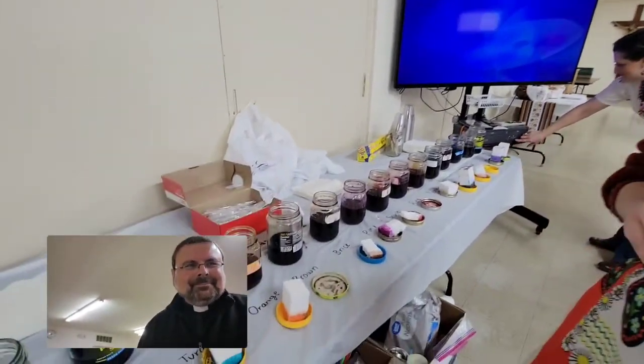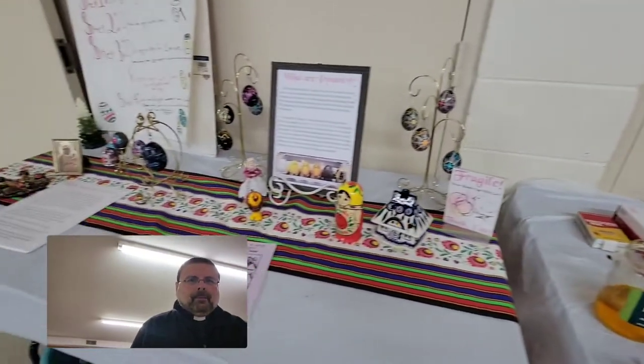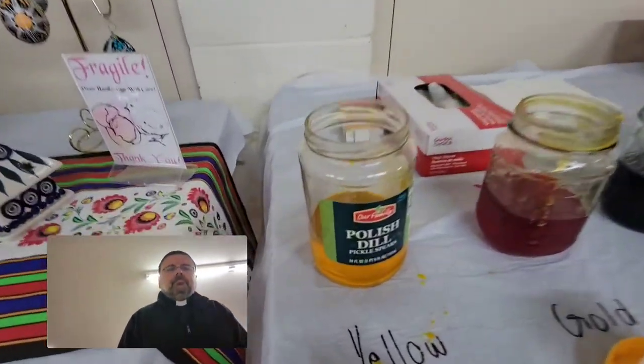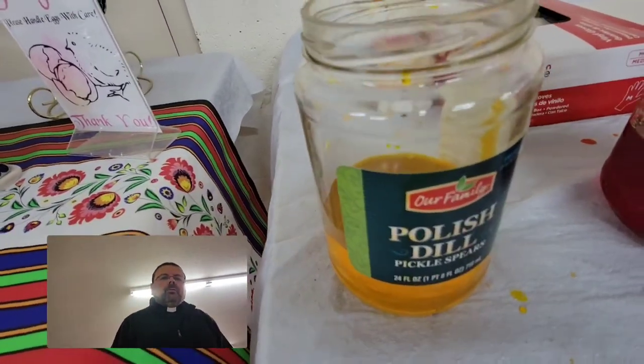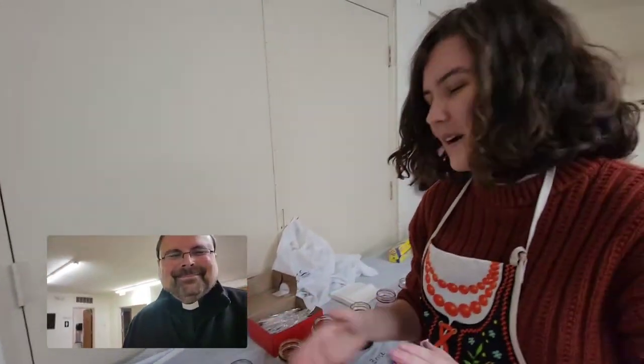We've got Amazon — we've got Amazon, definitely. We source all of our dyes and basically all of our pisanki-making materials from the Polish Art Center in Hamtramck, Michigan, which is where we order all of them. They arrive at good times — even Polish dill. Yes, even Polish dill. We like to use our jars to make ours.